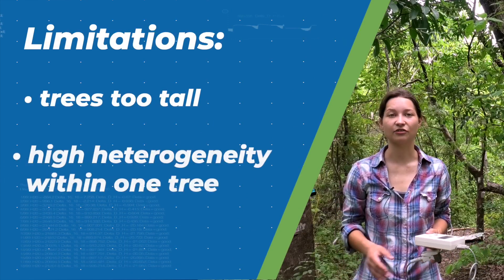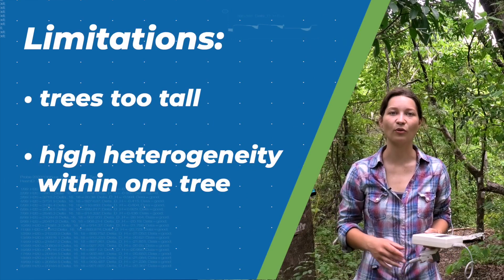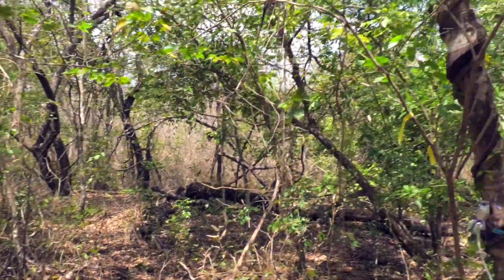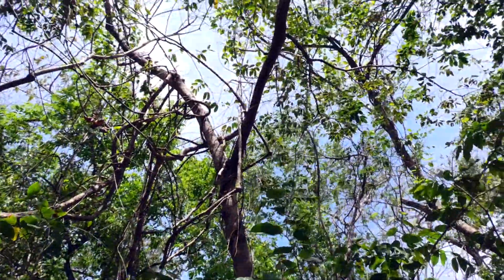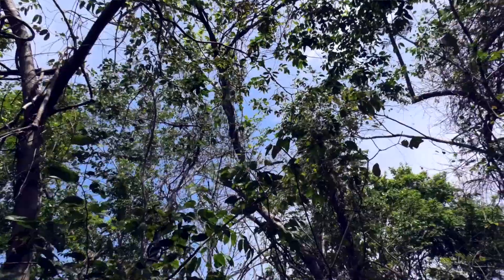Another problem is the high heterogeneity of the trees. We have a huge tree with lots of leaves, and we can usually measure up to six or seven leaves during one measurement. So it's hard to represent the high heterogeneity of one tree with just six measurements of the leaves.